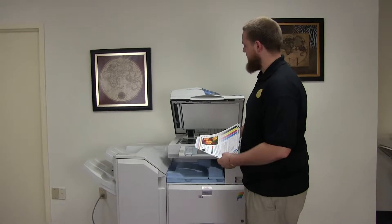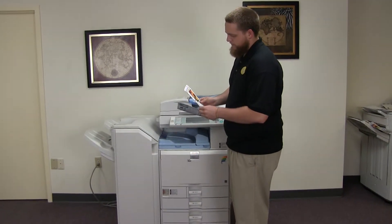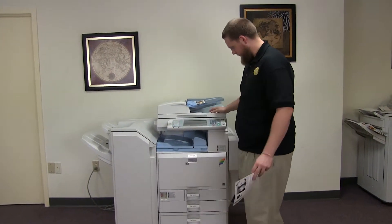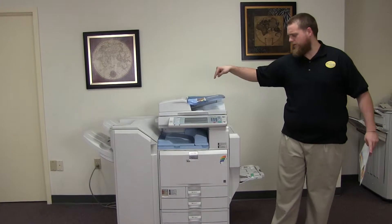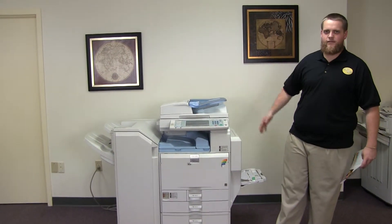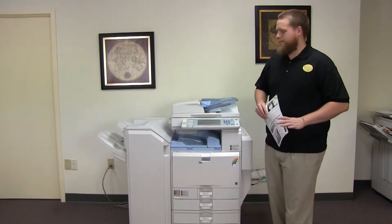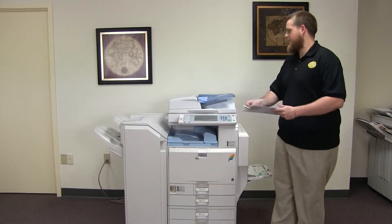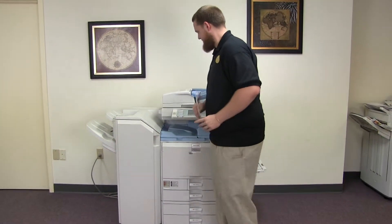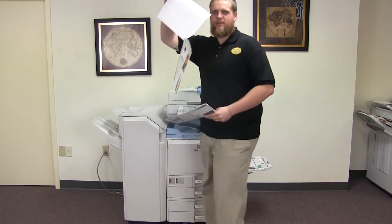Now we'll go ahead and test out the document feeder as well as the stapling features on our finisher. So we'll place our two test copies on the feeder face-up. There's an option for staple on the control panel — select that. You can see our document feeder is working awesome. And here we have our copy stapled.